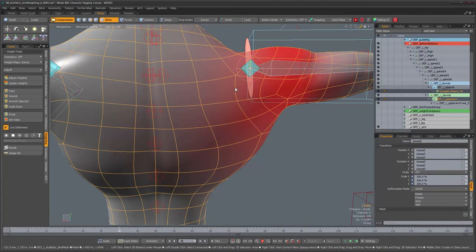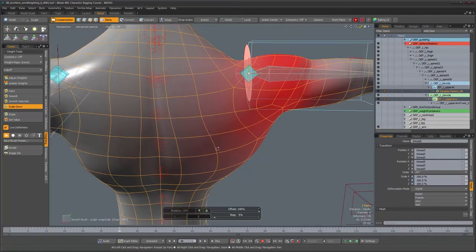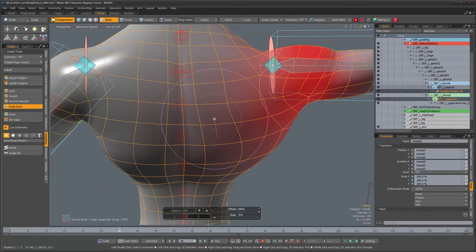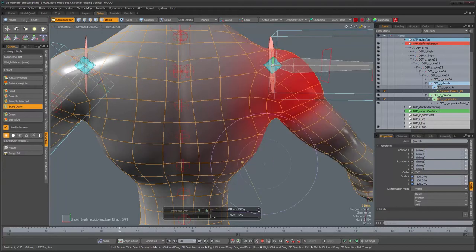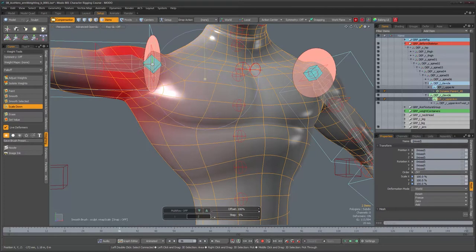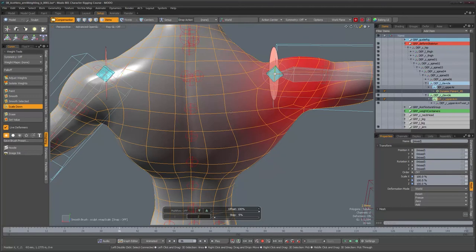There's not really a single right way to do this — you can just erase and then paint back values if they're missing, or use the smoothing brush. In my case I'll use the scale down brush first. If you see the mesh jump back to its setup state from time to time, don't be too concerned — it sometimes does that. Another thing you might notice with dense meshes is that the brush might feel sluggish, so you can turn off live deformers.